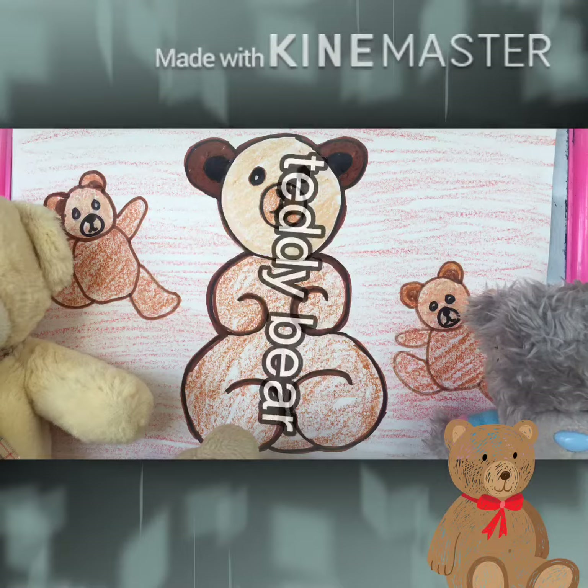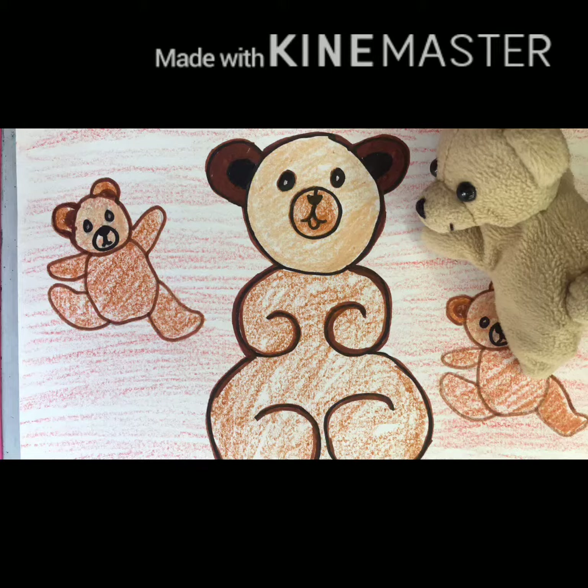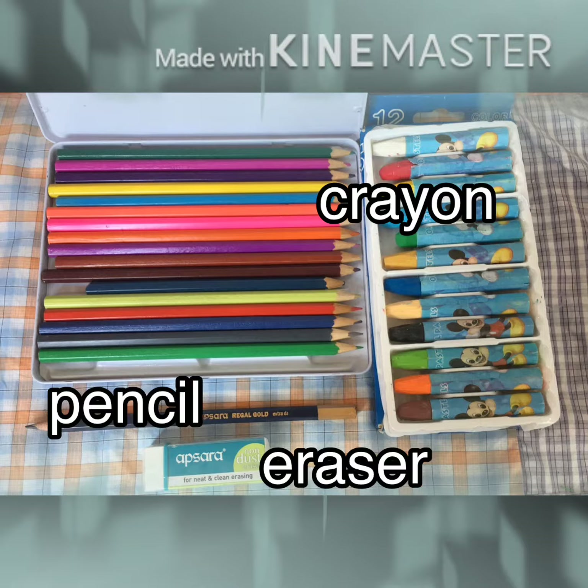All we need is a clean A4 paper. We need crayon, pencil, and eraser.